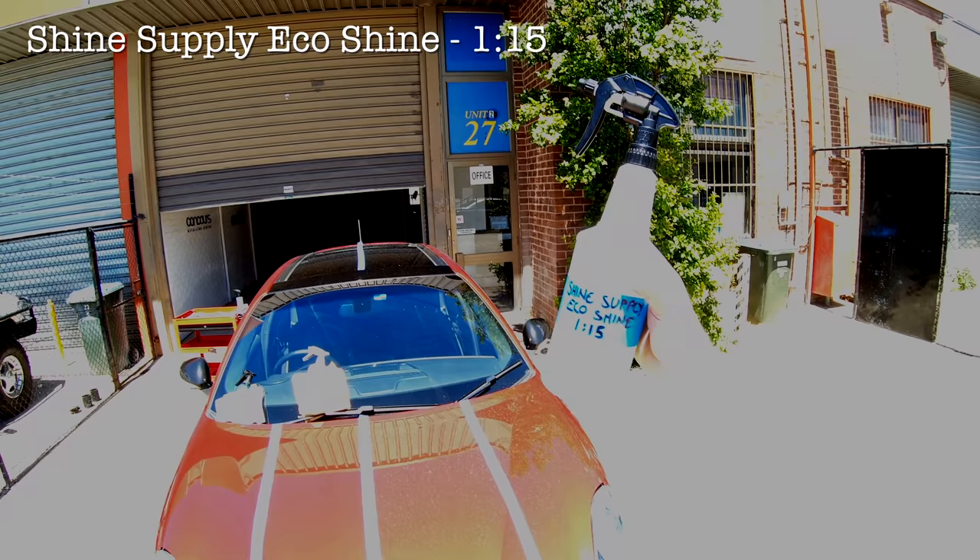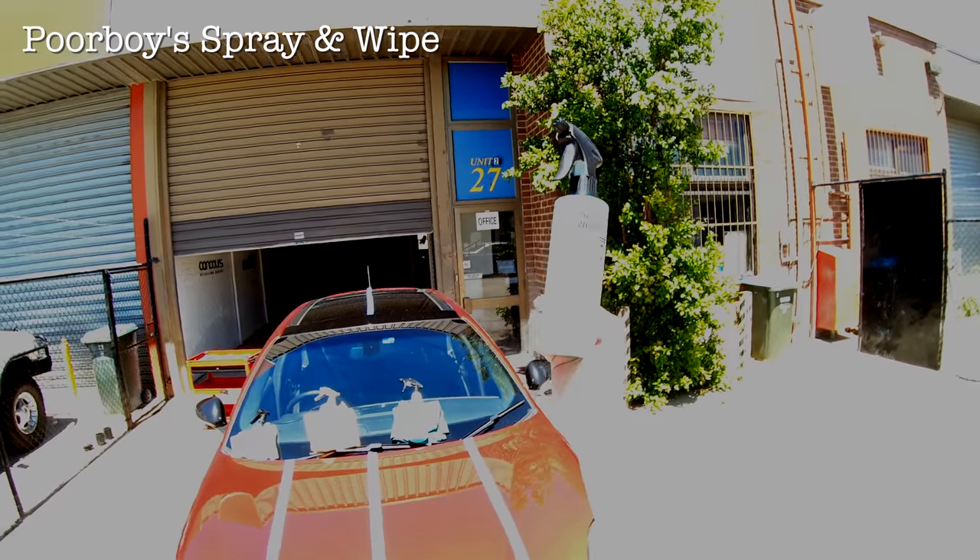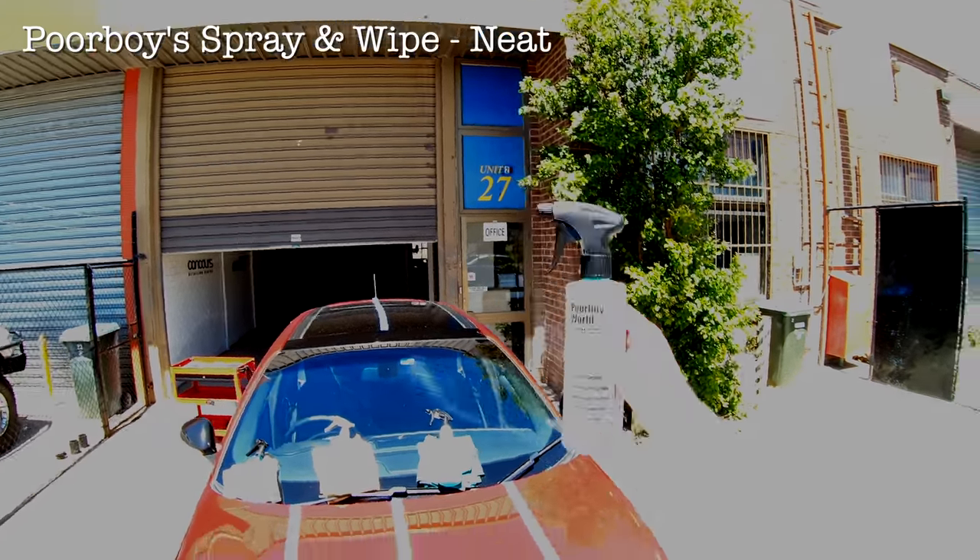All four products do have great lubrication in most normal conditions and circumstances. But in these more extreme conditions it does become more clear that some perform a little better than others. Both Eco2 and EcoShine definitely have more forgiving user experiences, as they don't seem to streak anywhere near as much in the hot sun. They also seem to have a little extra lubrication and slip, while giving you a little more time before they start evaporating and drying on the paint. Eco2 in particular seems to almost haze over a bit like a wax, which I believe is why it doesn't streak as much, but rather flashes, and then you can quite easily buff it off with no issues.